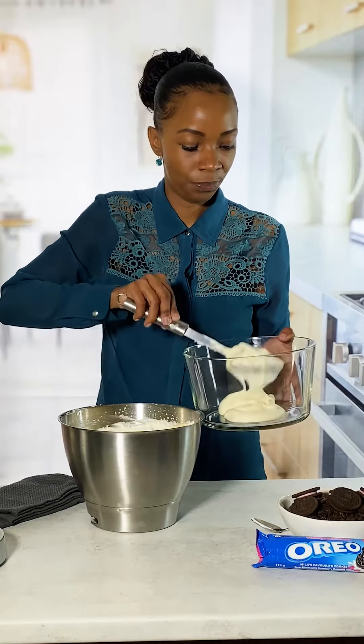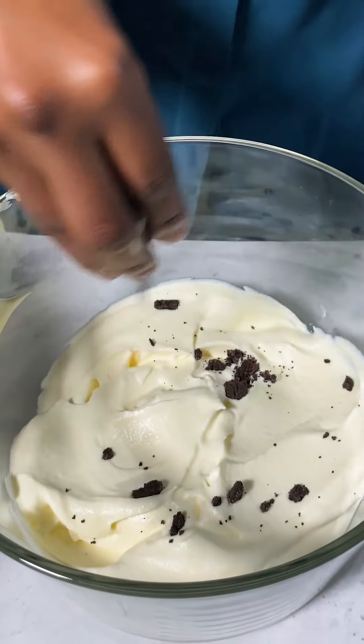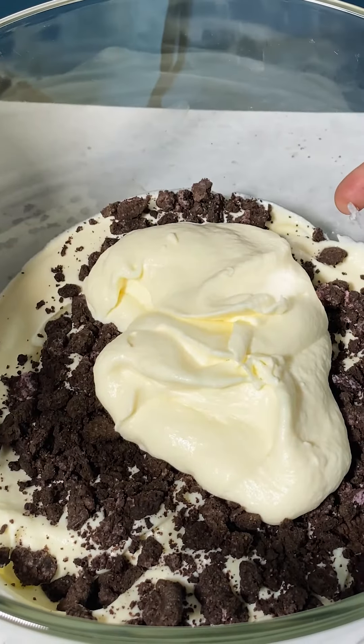Finally, we're going to pour the blended mixture into a bowl, layering it with the crushed Oreos one by one. Then we will freeze it until it's solid and scoopable, for about three hours.